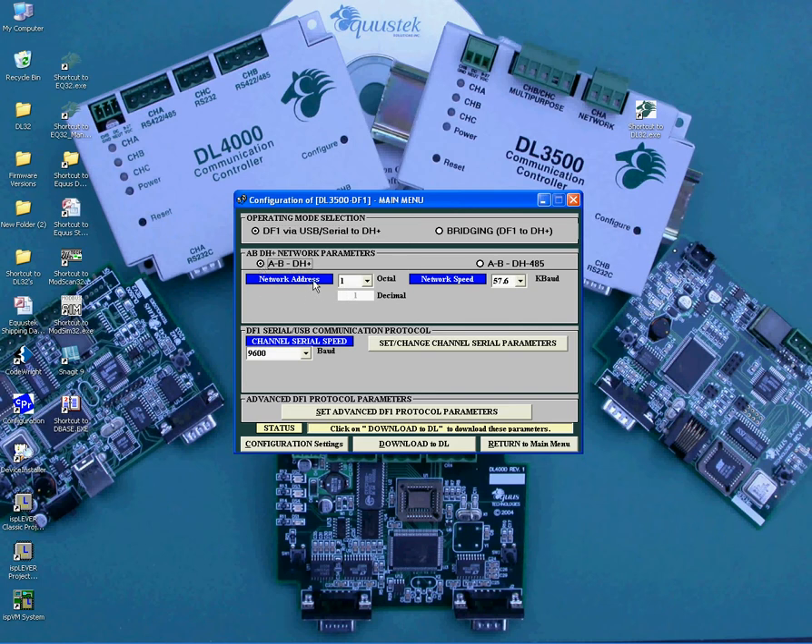To select the node address number which the DL3500 will occupy on the DH Plus network, click on the little arrow to see the selections, which are from 0 to 77 octal. Select the desired node address number — keep in mind it is in octal and it should not be a duplicate, meaning no other node on that same DH Plus network can have the same node address number.